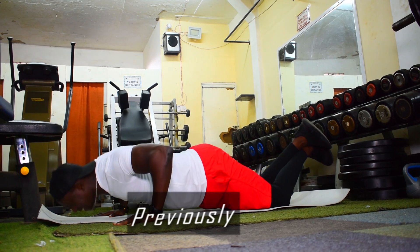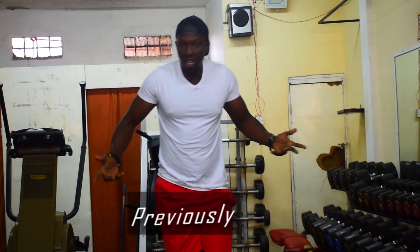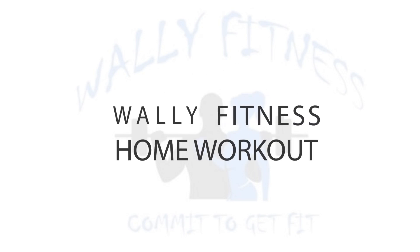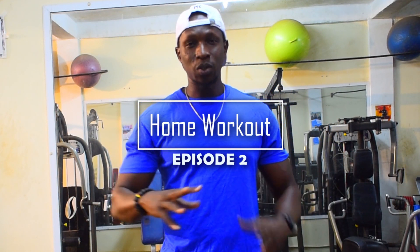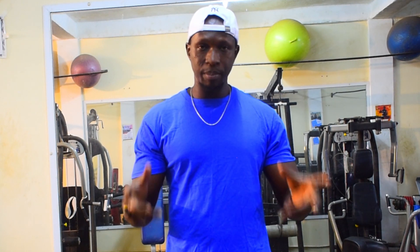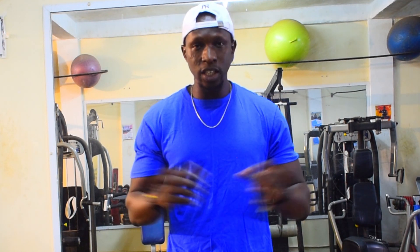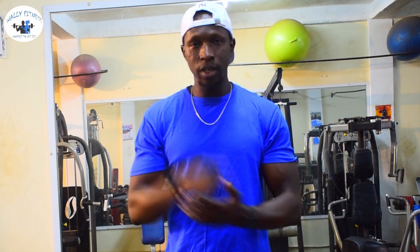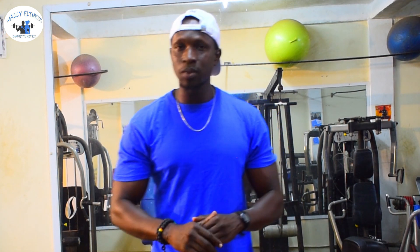Bismillahirrahmanirrahim, Alhamdulillahi Rabbil Alameen. Assalamualaikum everyone! We are back again — Episode 2 of the Ramadan Home Workout video. You can comment below how you felt in the first episode. All you need is to push yourself, force yourself, and be committed. Exercise is the key — it's very, very important, especially in this month of Ramadan. That's why we bring you guys free home workout videos.